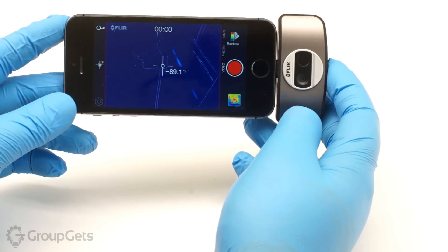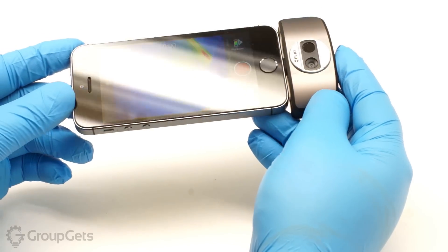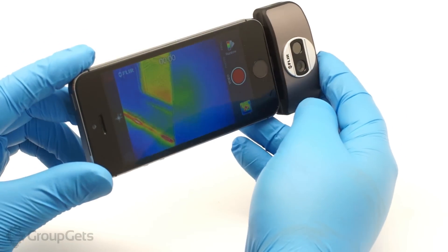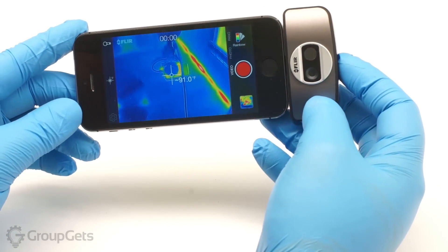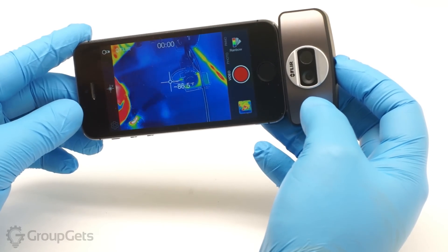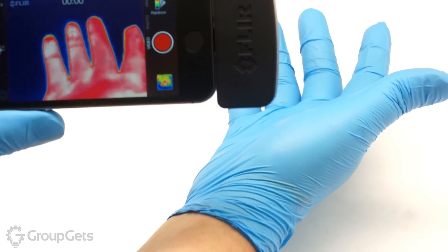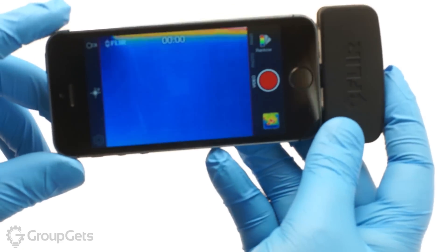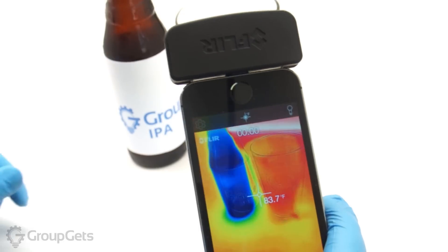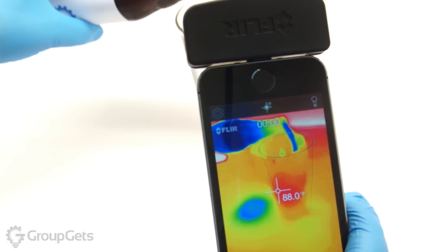The FLIR 1, when combined with the visible light camera using MSX technology, provides a resolution of 640x480 pixels. I am going to pour myself a tasty beverage and we can see what that looks like through the FLIR 1. We will also see some of the other color palettes that are available in the FLIR 1 application.